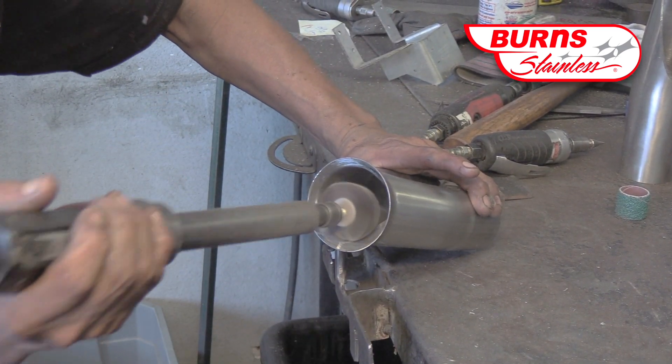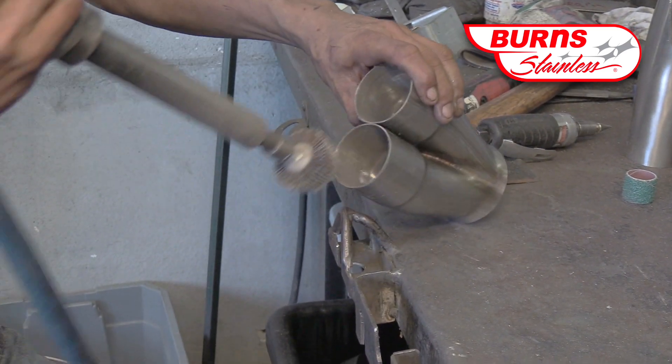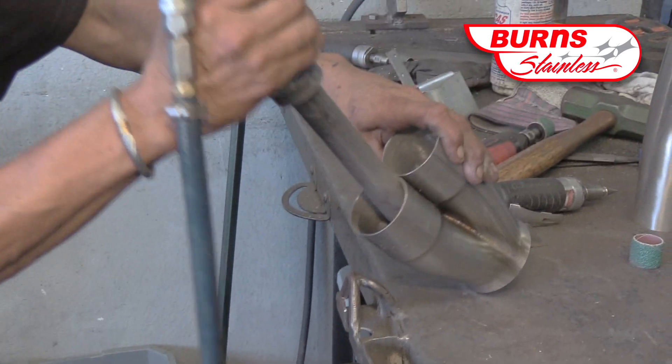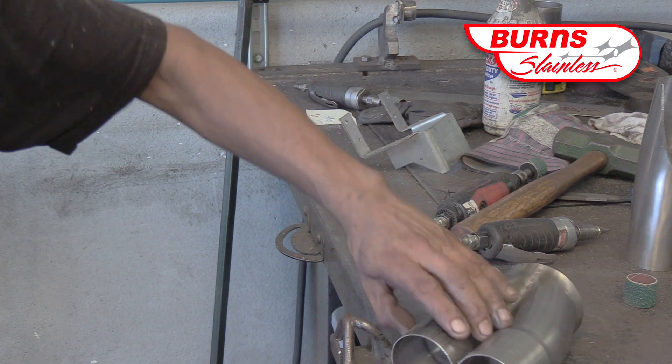You can see that Fernando is using the flap wheel in order to blend the inside grind marks and end up with a nice, beautiful collector inside.